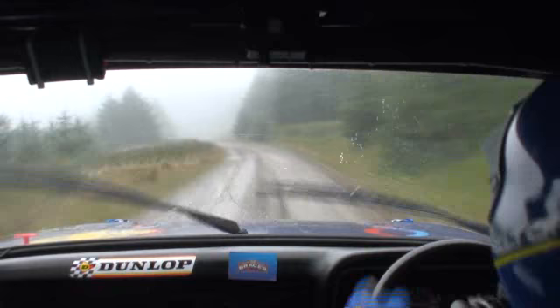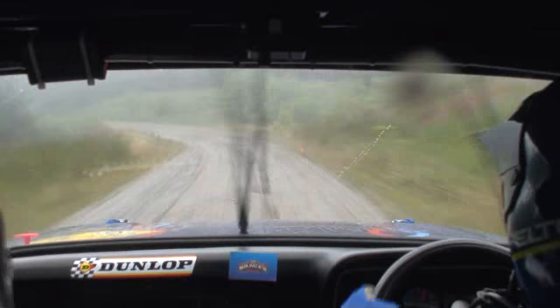Easy right long. Forty. Easy left. One hundred. K left. No cut camber. Forty.